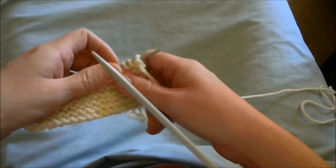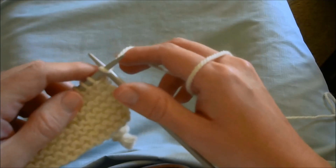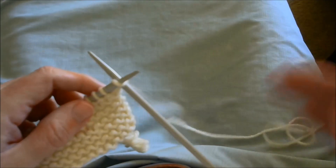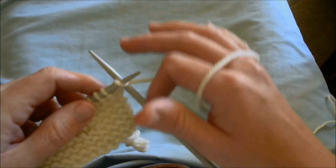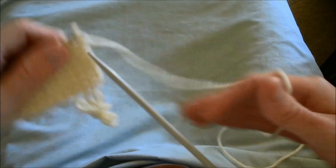The idea is that you knit like this, and you have a device called a knit sheath which holds the right-hand needle, putting a lot of the motion into your fingertips and into your left hand.